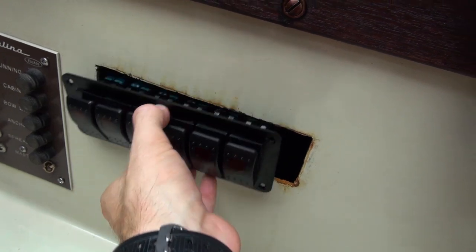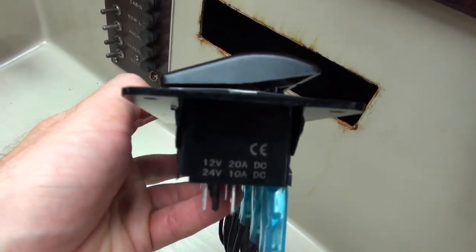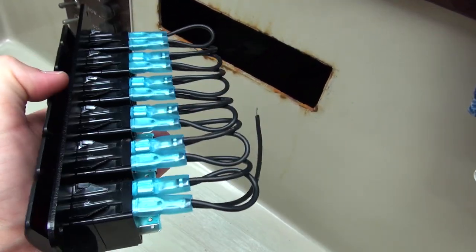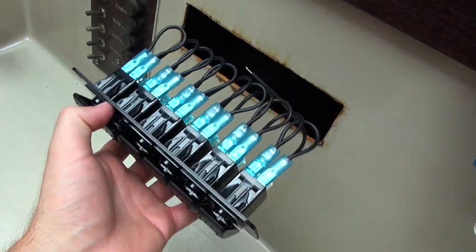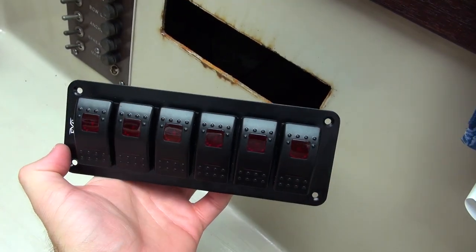This is most likely where the rocker switch panel will go, so pretty cool. I confirmed on the side that these are 12 volt 20 amp switches, which is actually pretty good. I don't think I have anything that's going to use nearly that much, so that leaves me with a lot of wiggle room when it comes to future upgrades potentially as well.